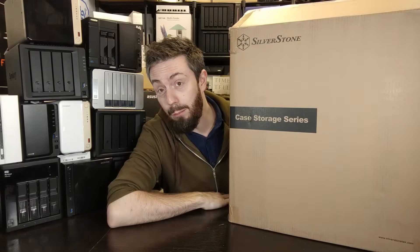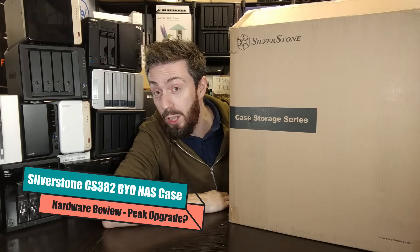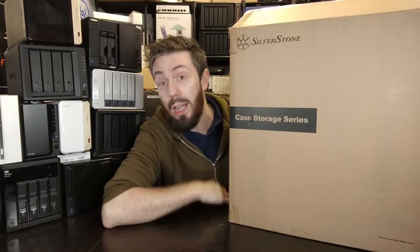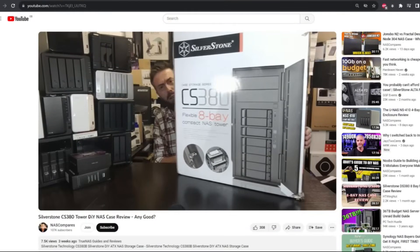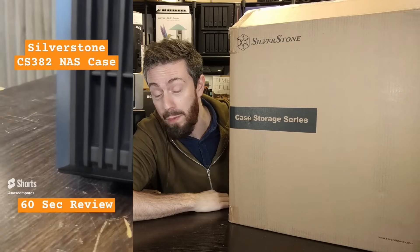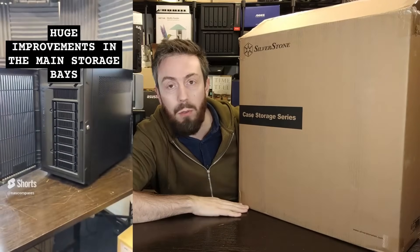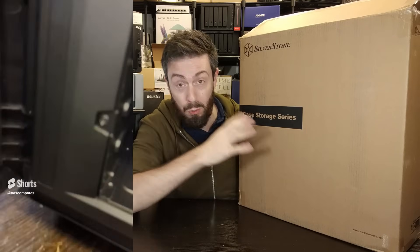Seriously Silverstone, do you hate me or something? This is the Silverstone CS382 — their newest eight-bay DIY tower NAS case. Just like the previous video I did a few weeks ago, this thing's huge. I will say right now, if you saw the YouTube Shorts we put out, this improves over that previous eight-bay case in practically every single way. It only really gives up on one thing: one of the two 5.25-inch bays.